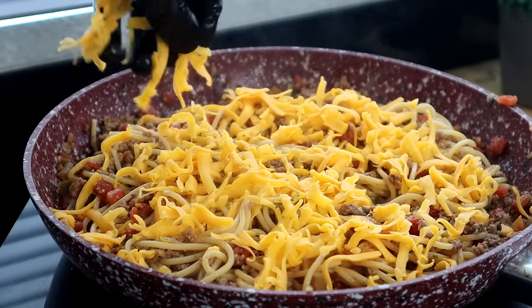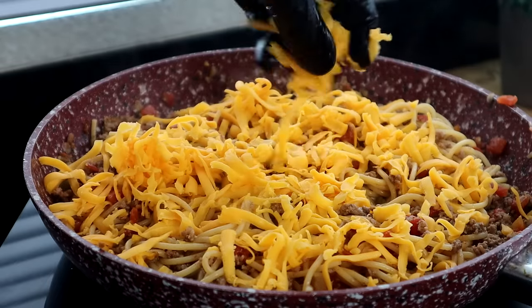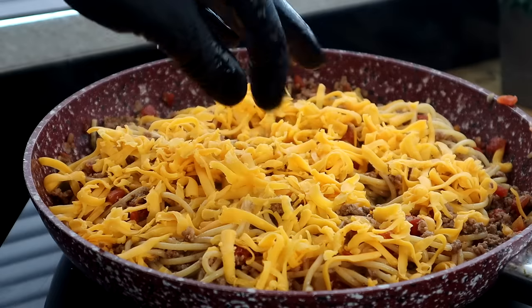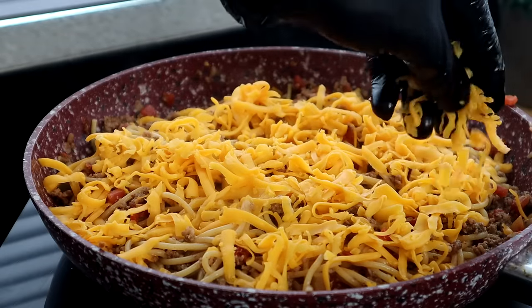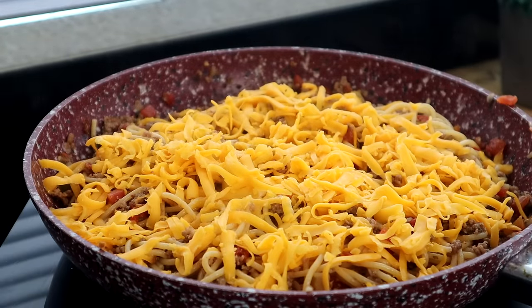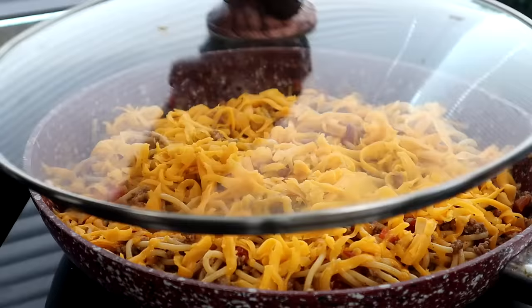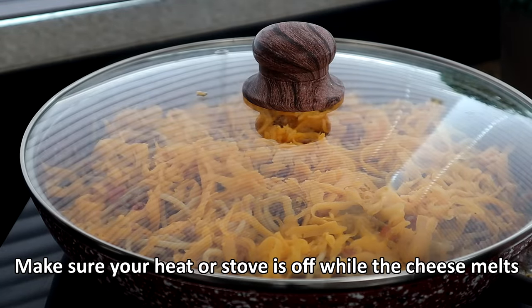I'm using fresh cheese — I like the way it melts on pasta and Mexican dishes compared to packaged cheese. Packaged cheese has a little film on top and can be harder to melt, whereas fresh cheese actually tastes better. Cover it up and let it sit for a couple of minutes until the cheese has melted.